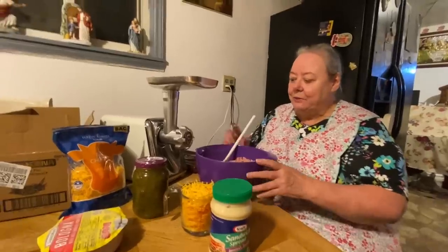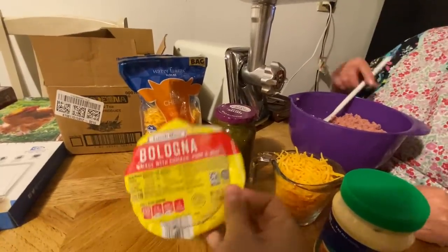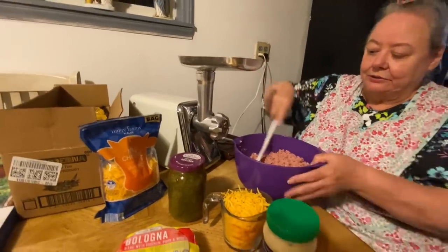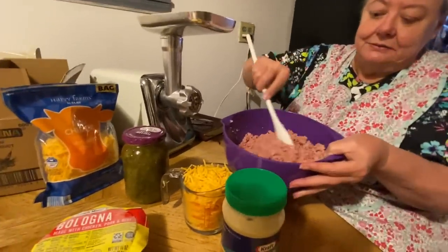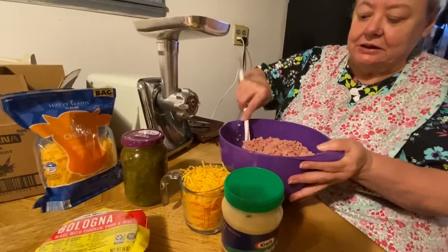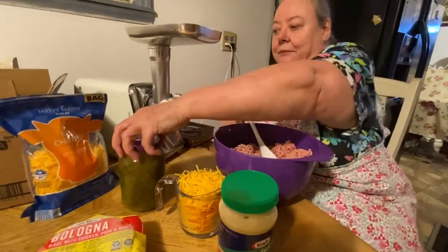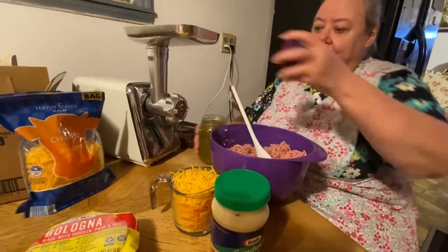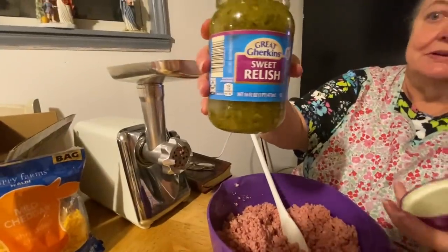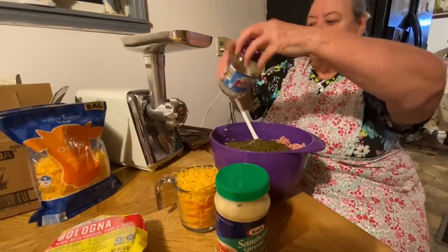I took bologna right here and I put it in my grinder and ground it up real fine. And I put a little bit of onion — just a little piece of onion — in it. It makes it taste better.